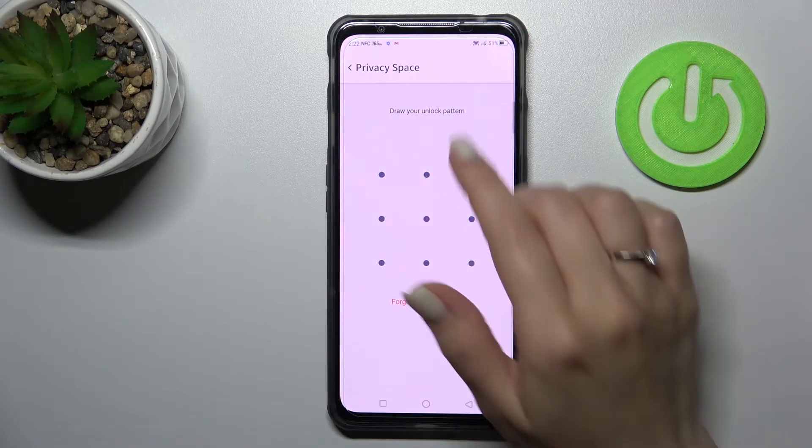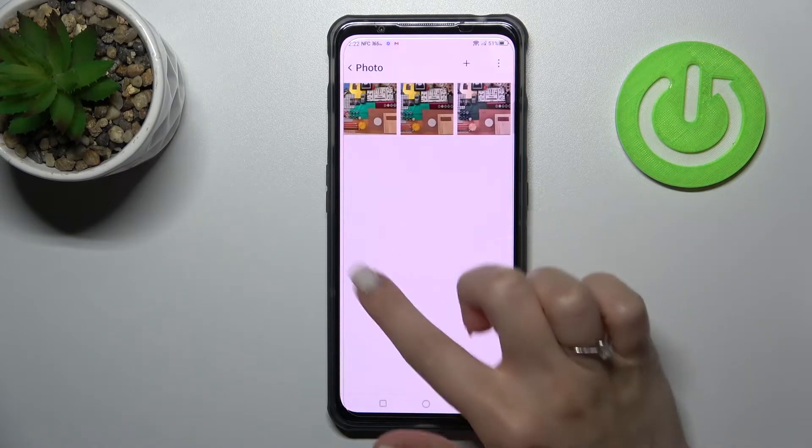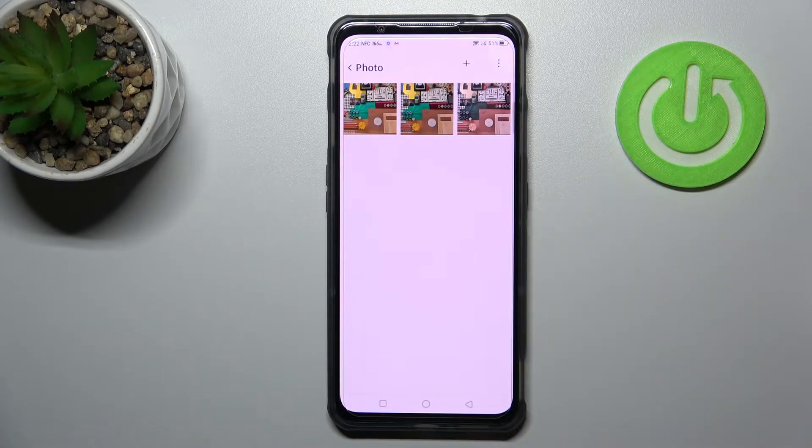Tap here on 'Private Save', then enter your password and draw the pattern. In my case, I can find the photos here in the photo folder.